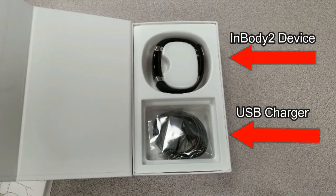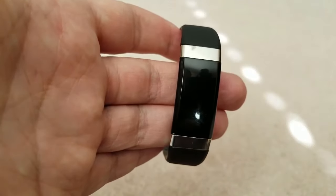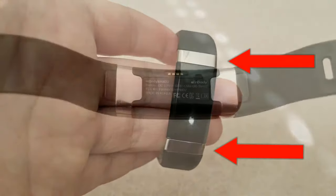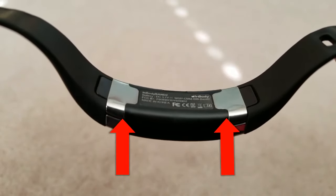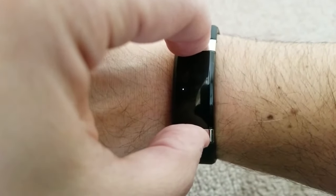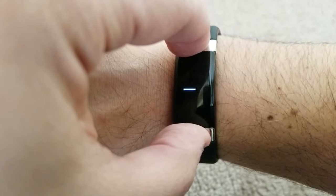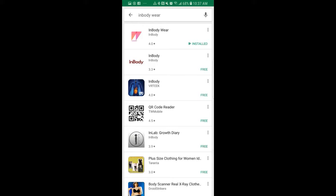The way the device is able to measure your body's composition is through four electrodes located on the device — two on the front and two underneath. Taking a measurement is really simple: all you have to do is press the two electrodes on the front at the same time as you're wearing the device. Positioning is very important, as the instructions state not to have your hands touch each other while you do this, as it will affect the results and not provide an accurate measurement.